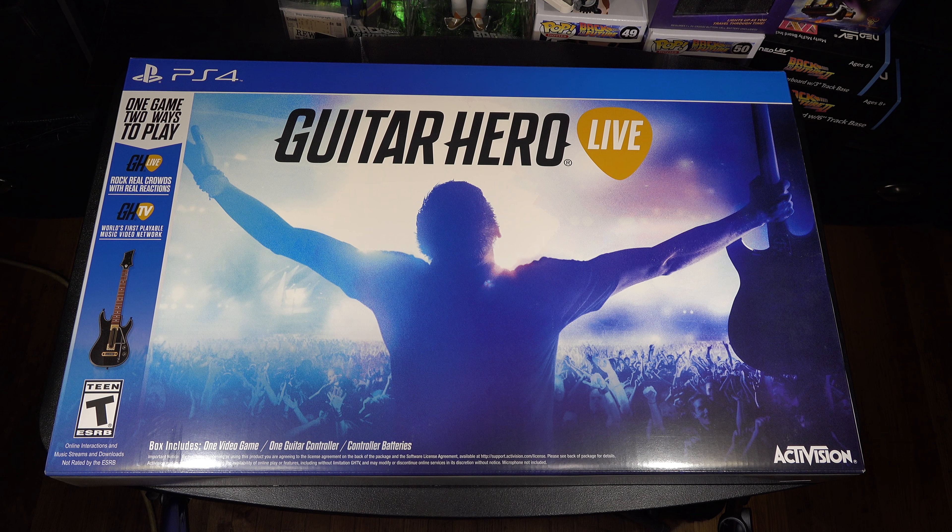Hi guys, I got an unboxing for you today. It's obviously a guitar here — Guitar Hero Live. One game, two ways to play. Guitar Hero Live: rock real crowds with real reactions. Guitar Hero TV rules — the first playable music video network. If I remember correctly, Sync Star had that but it was mostly just for vocals, so this could be the best.